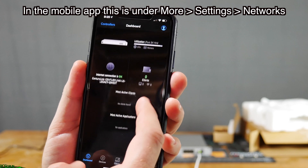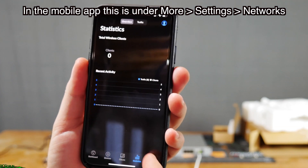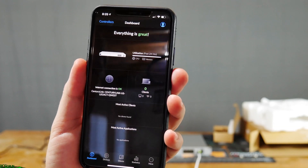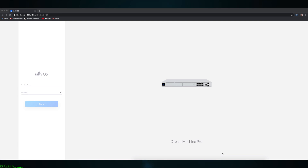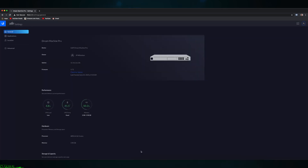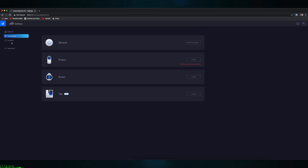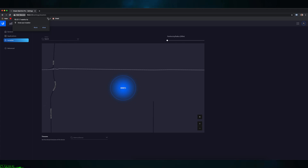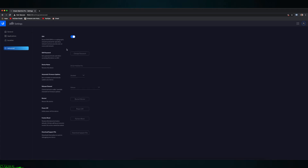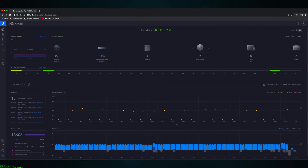To set up a different configuration, go to Dashboard and then go into your network settings and configure your router or gateway the way that it should be. Now that we've set up the Dream Machine, this is what it looks like when you go to it on a browser on your computer — greeted with the UniFiOS login. Clicking on network takes us to the controller software running on the Dream Machine Pro, which is identical to what's running on the CloudKey, CloudKey Gen 2, and what you'd be running on your desktop or VM.